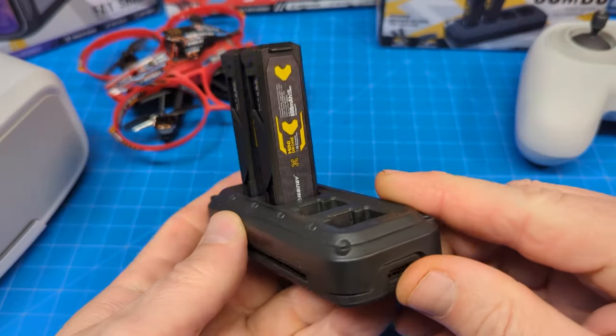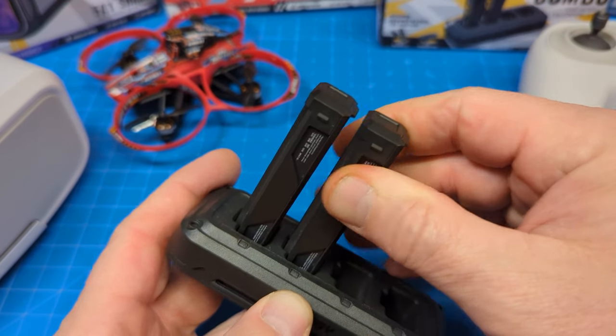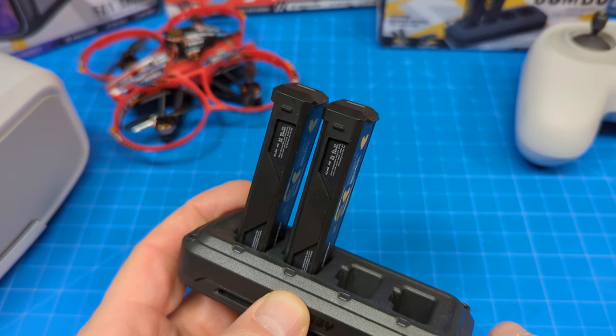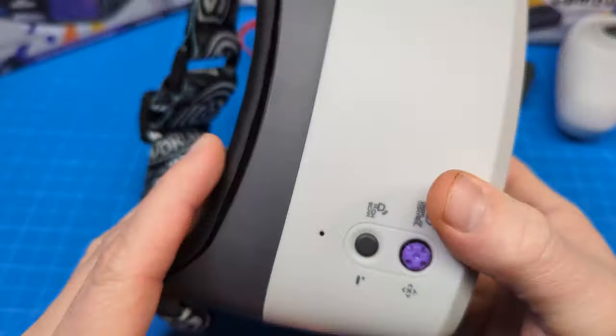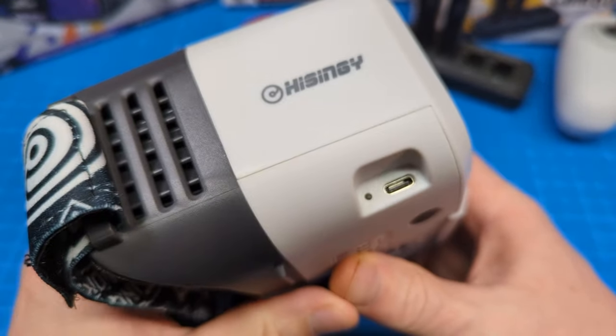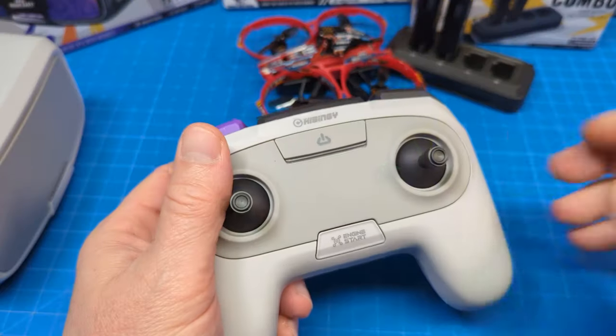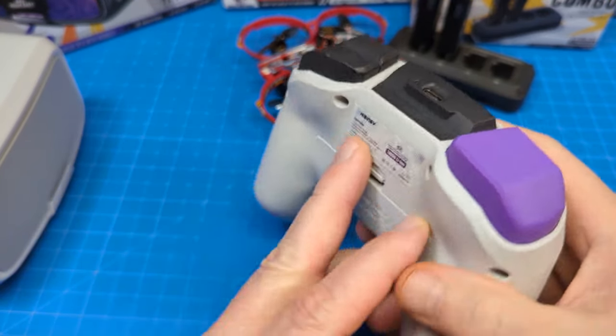When it comes to charging, everything is done over USB-C. You can charge the batteries — it has a four-port charger. I had two batteries included in my kit, which would power up the quad. The goggles, which I was able to use in flight, also charge over USB-C. And the controller or the radio, that too uses USB-C.